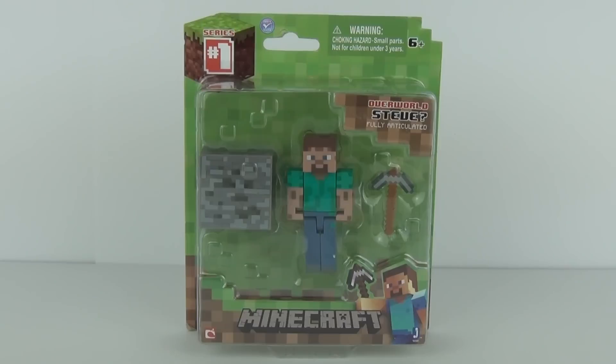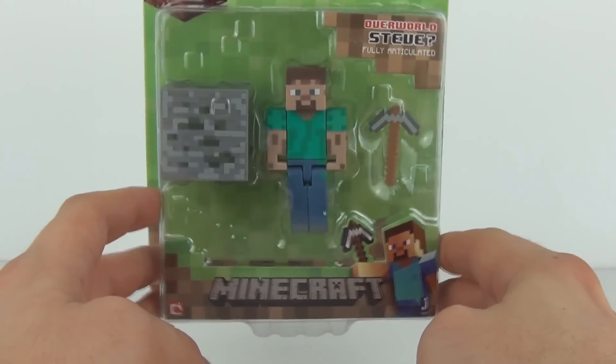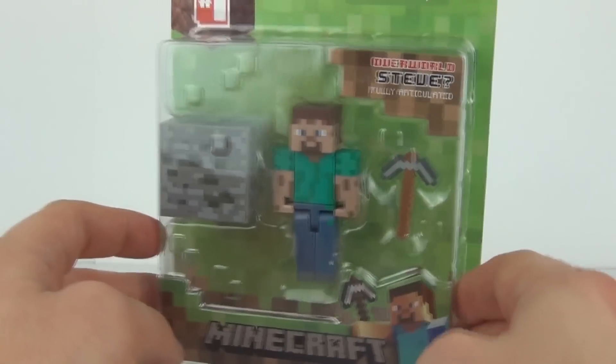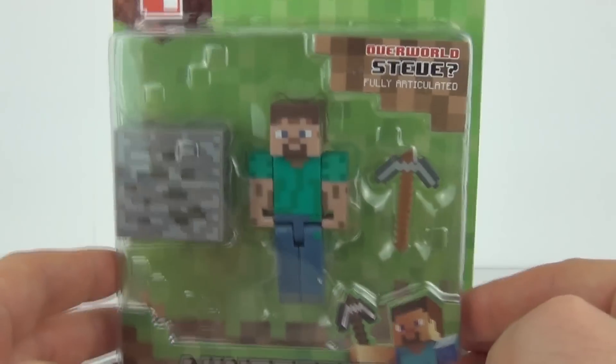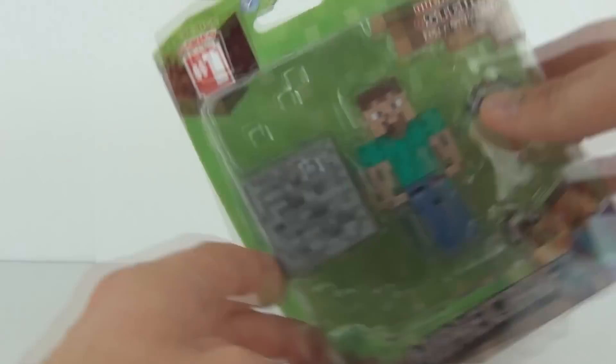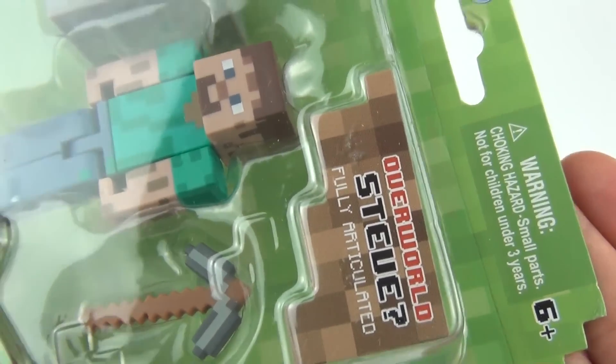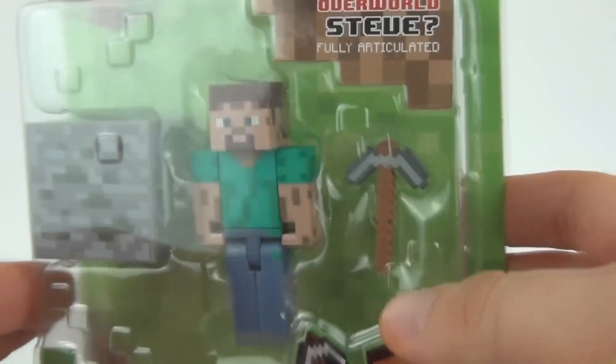Hey Toy fans and welcome once again to Toy Review TV. Up for a review and opening this time is an all-new Minecraft action figure — this is Overworld Steve, a fully articulated action figure which will cost $7.99. This is series one and these are made by Jazzwares, with a recommendation of six years and upwards.